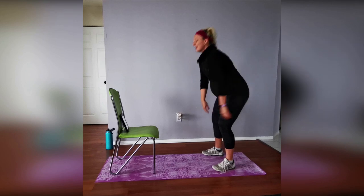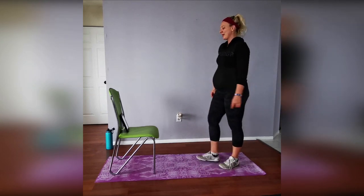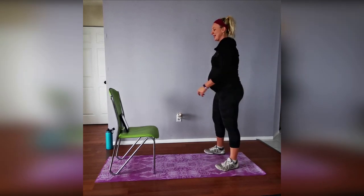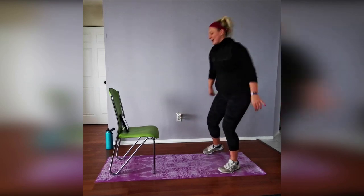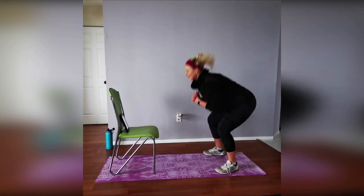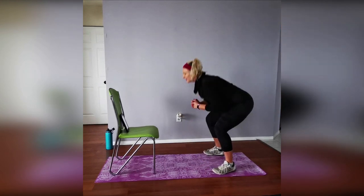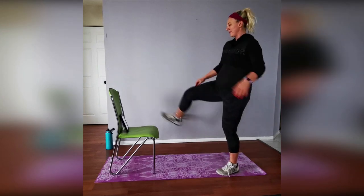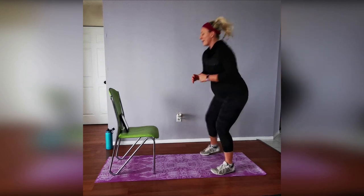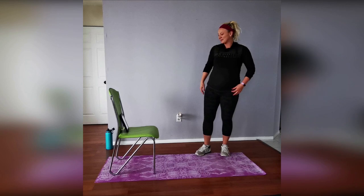Staying strong physically and mentally — this is going to help us get through this pandemic. We're almost there, one last set, then we're going into another leg workout. Three, two, one — last set, boom! Breathing, breathing — five, four, three, two, and time! That was awesome.